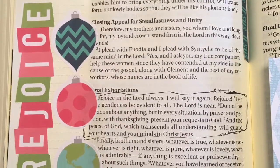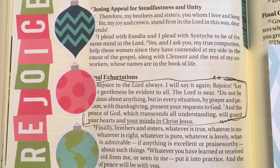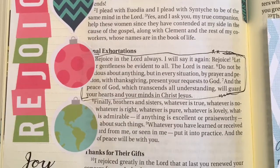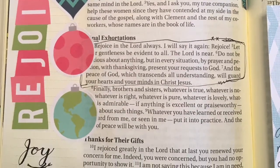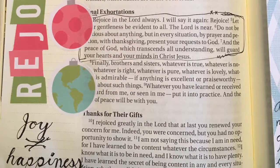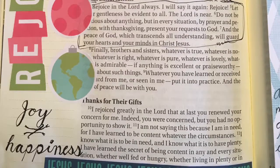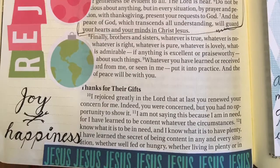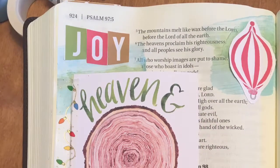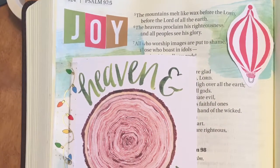You might have seen on that page it says happiness is not equal to joy, or joy is not equal to happiness. Because we always have joy, even when we're not necessarily happy. This is also another verse that was in the sermon.